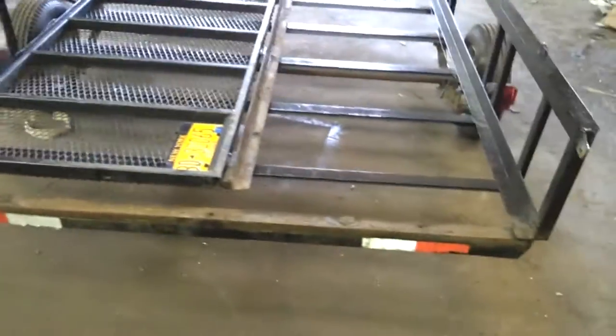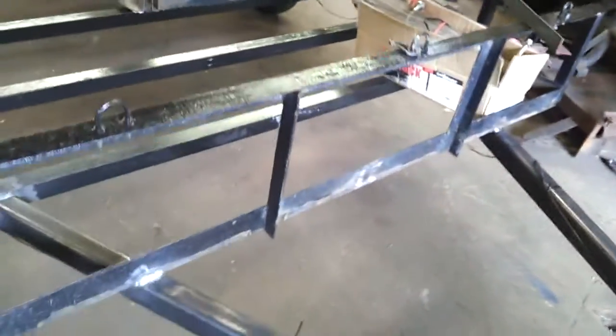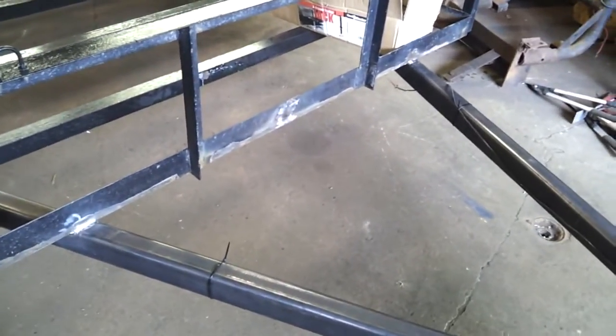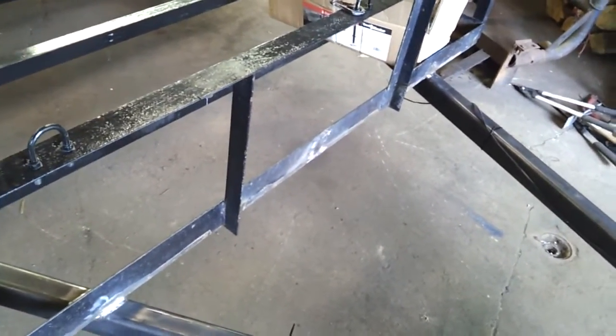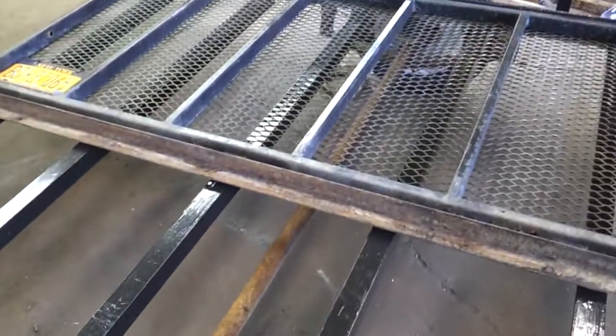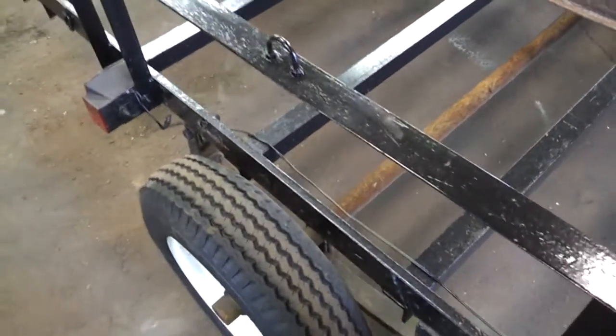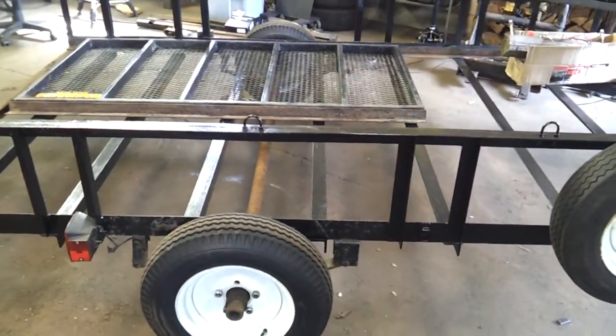Stage three will be to build some sort of a tool box for the front that mounts the winch in there, gives him some storage for tow hooks, tow chains, tie downs, or whatever he's got — plus it'll keep the winch inside a sealed tool box. He said he wanted to draw something up and then we'll get to that. He's also supposed to be bringing it back so I can change the axle out to a 3,500-pound-rated axle. One or both of those will be stage three of this trailer repair rebuild — we'll see what happens.